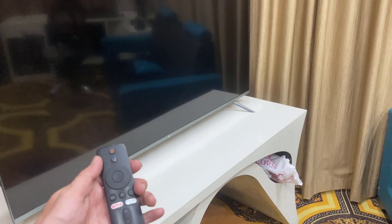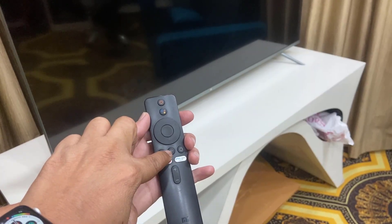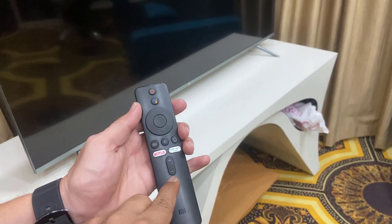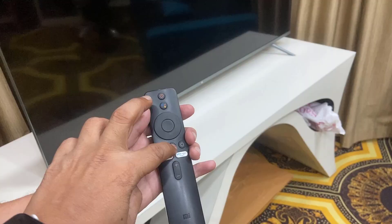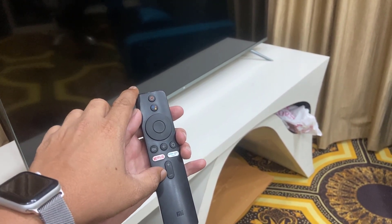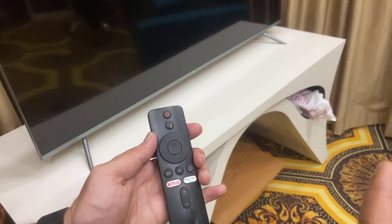On some TVs, the center button and the back button will take you to factory settings, but on some TVs it's the power button and the volume down button. Try holding the center button and the back button together; if that doesn't work, hold the power button and volume down at the same time.